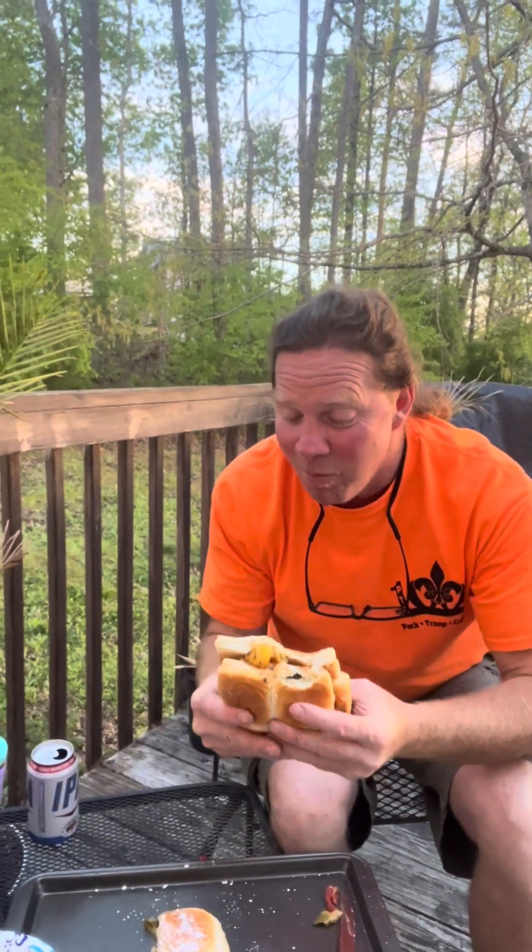I mean, like, sweet and savory, and a pineapple — and here goes that. What is that? That's a burger. Holy cow. This man can cook.